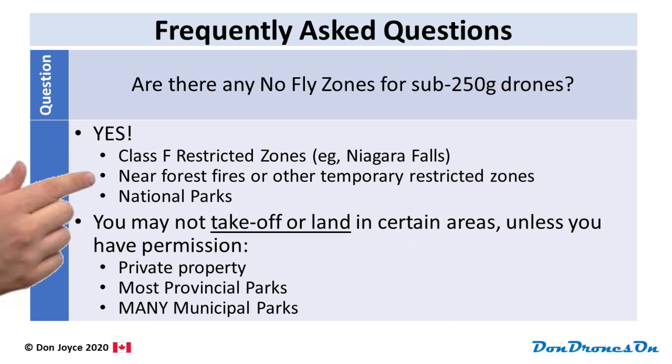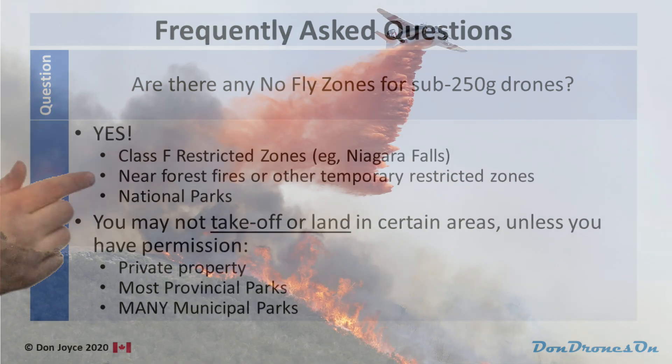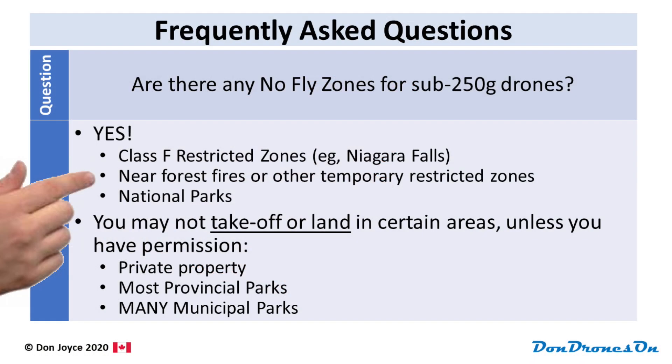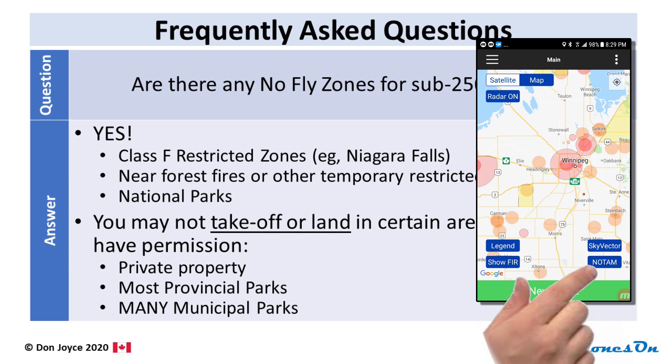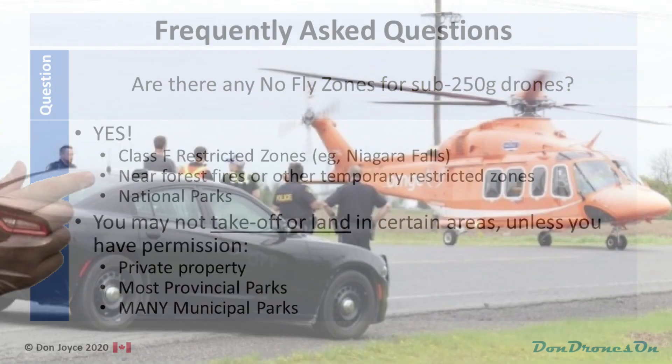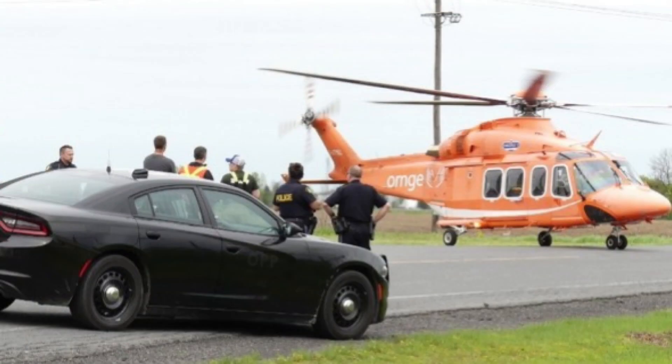The second no-fly zone for sub-250 gram drones is anywhere near forest fires or any other temporary restricted zones. There are notifications called NOTAMs that communicate this kind of temporary restriction, but you actually have to go and look for them to find them. So unless you're going to check those NOTAMs, absolutely stay away from forest fires, any other emergency situation, especially anything where an air ambulance might be coming in to rescue or find someone.